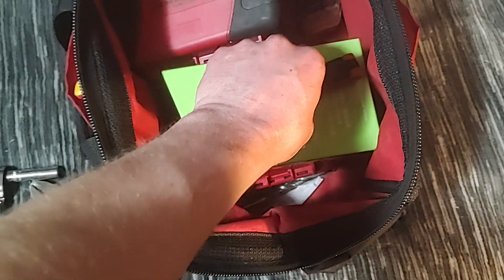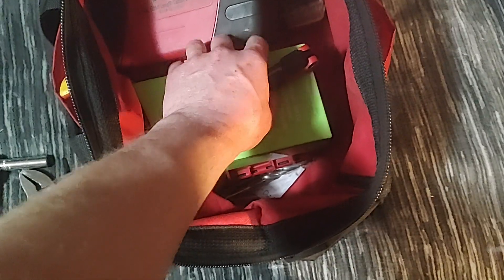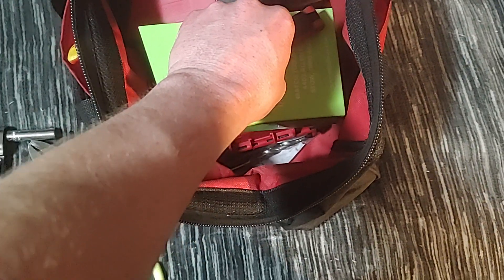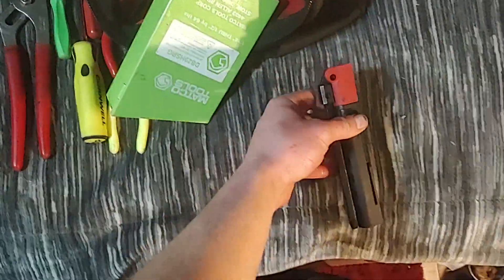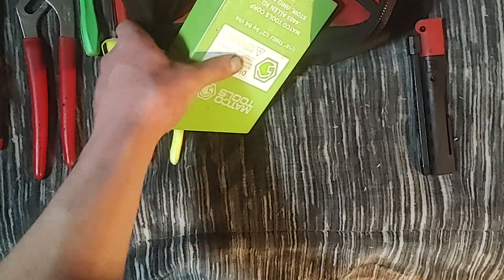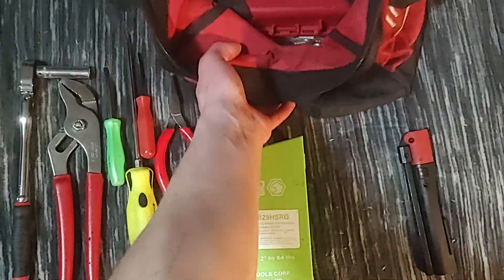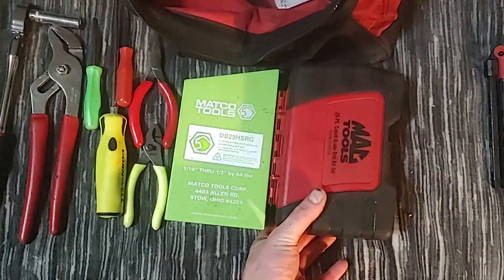Check out how strong this magnet is on this Snap-on light — I can almost pick up this 29-piece Hyperstep set with this little pen light. Anyway, I don't really have an exact favorite, but it'd have to be between the Matco and the Mac. I've never used Snap-on drill bits; I haven't heard great things about them — they're really expensive.